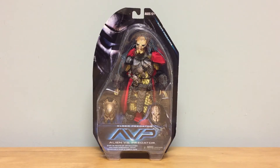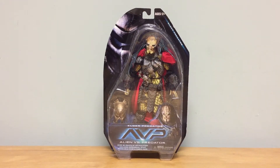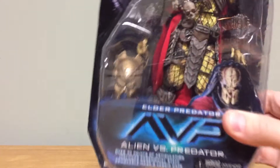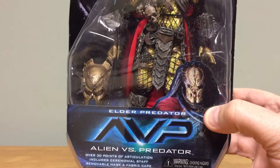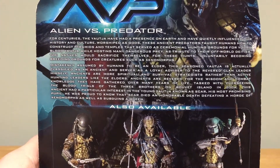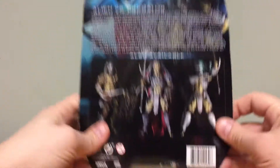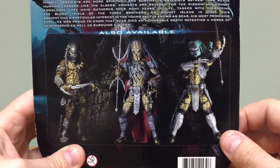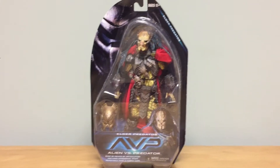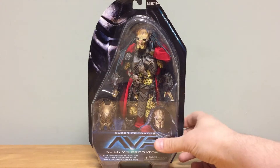Hey guys, horror man back for another review. Today we're going to take a look at the brand new Elder Predator from NECA Toys. He comes on the same packaging as all the other predators in this line. In the front you can see the Alien vs Predator logo with the Elder Predator picture. Flip it over to the back and you can see a nice bio of the character, a really cool picture with the mask on, and the other characters in the line. McFarlane made these years ago and NECA is doing a nice update to the series.